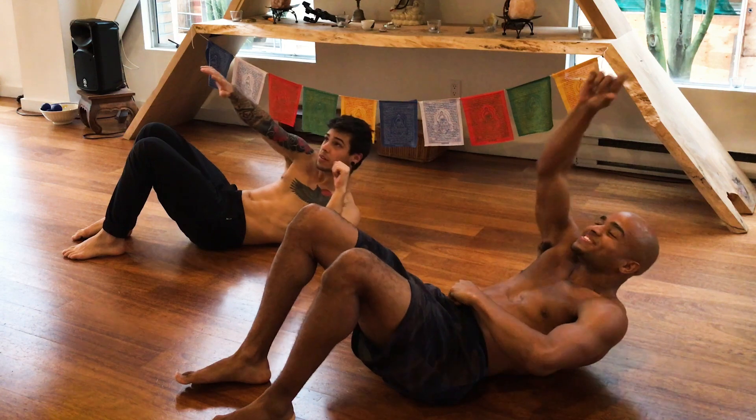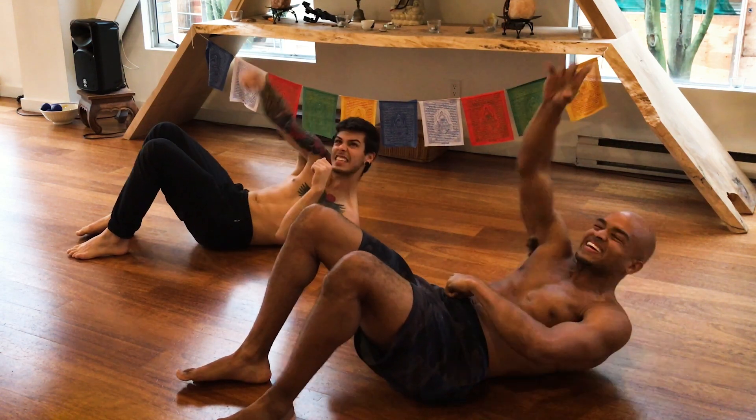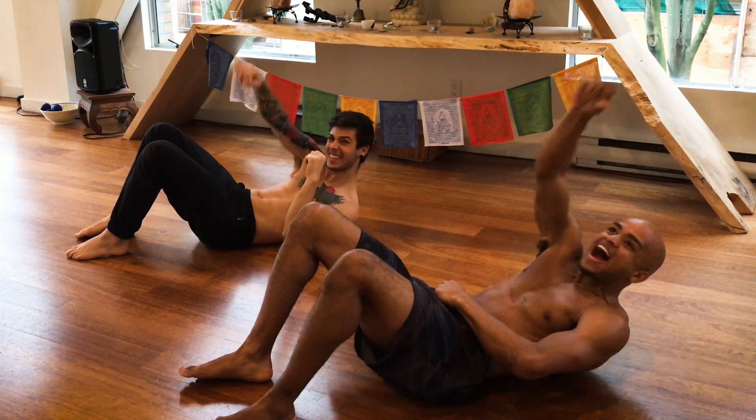I like to visualize this one like reaching for something you really want — like, come here, I got you, you're mine.